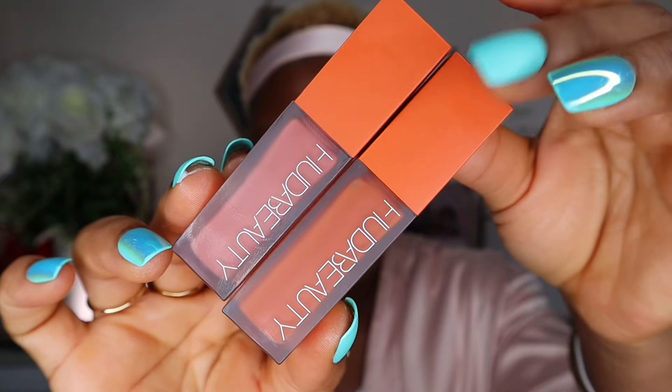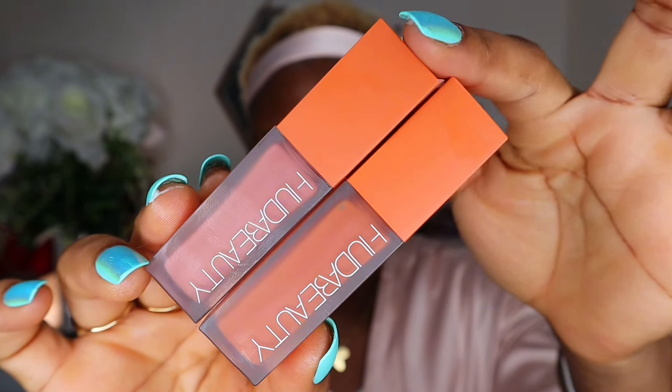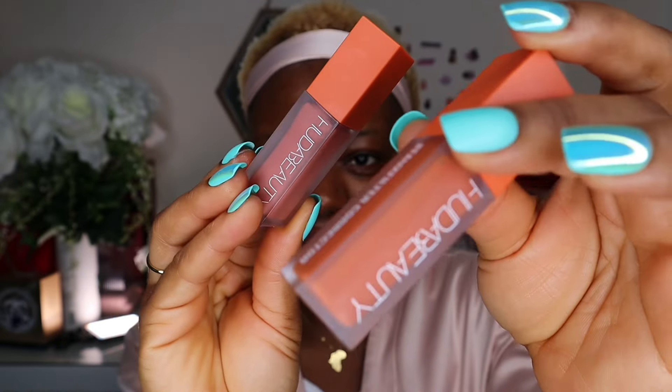Next up on this routine, if you have under-eye bags like I do — because mom is not getting enough sleep — you need to color correct your under eyes. I have two color correctors from Huda Beauty: one is orange, one is pink. I don't really like orange color correctors because I find them too harsh, so I'm happy they came up with this shade called Lychee.